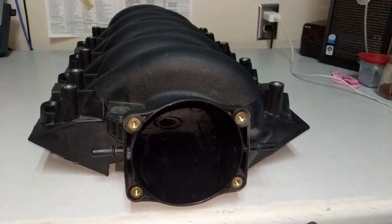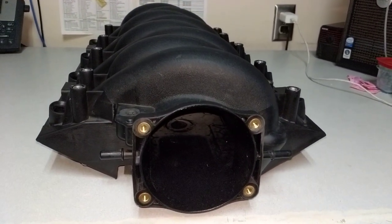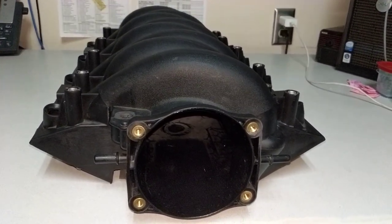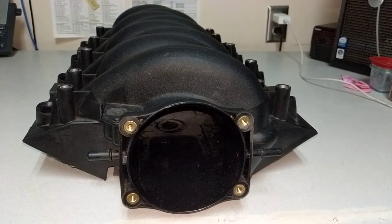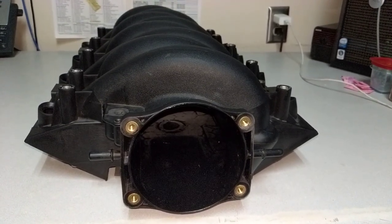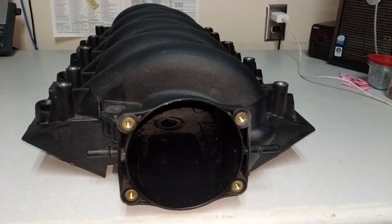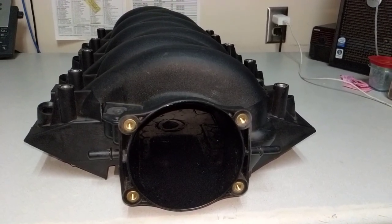Hello there. I just got done porting this LS3 intake. I had an extra one laying around and I had seen that some people had gotten good results by porting the LS3 intake, so I figured I'd give it a try.